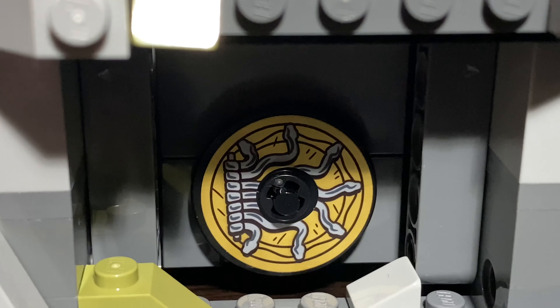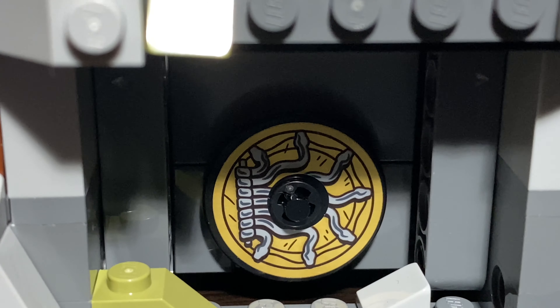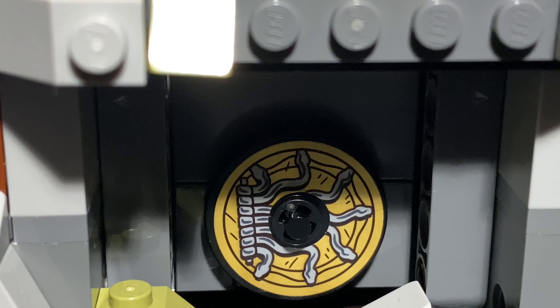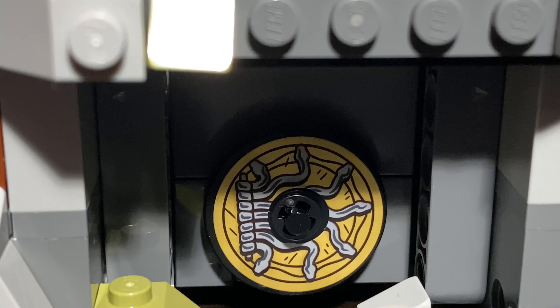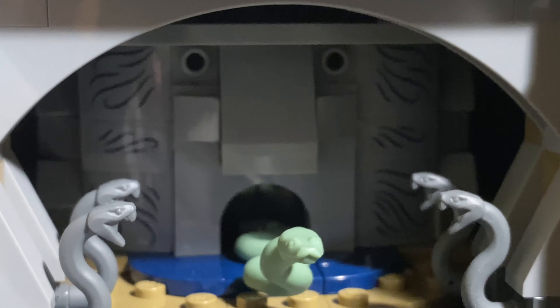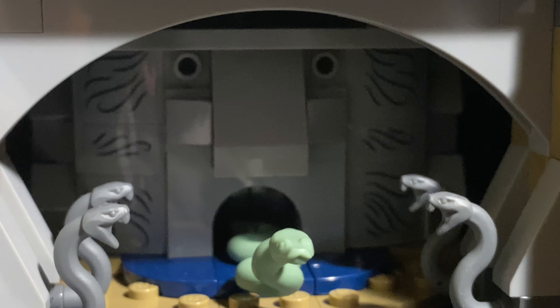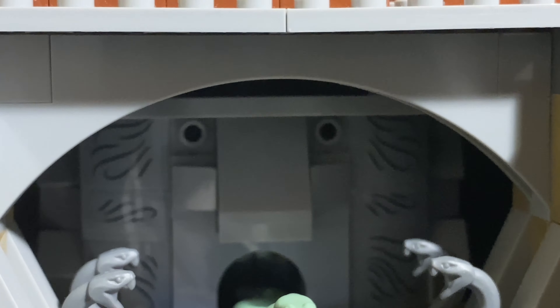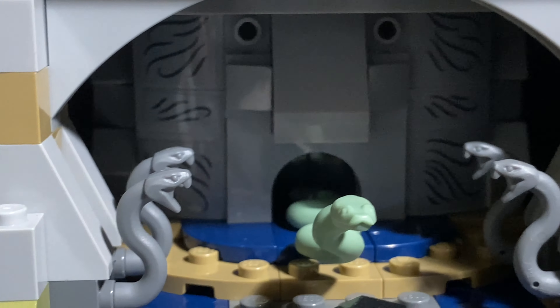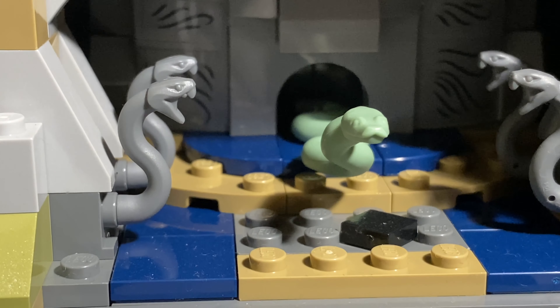This section here is a sticker - it was a hard thing to put on. Taking a look at the actual Chamber of Secrets, you can see the Salazar Slytherin face in the back. Looks very nice - it is all brick built. The stickers kind of suck but it's whatever. Got some nice snake pieces for what is supposed to be three on each side, and then the Basilisk, and then you also have Tom Riddle's Diary down there.